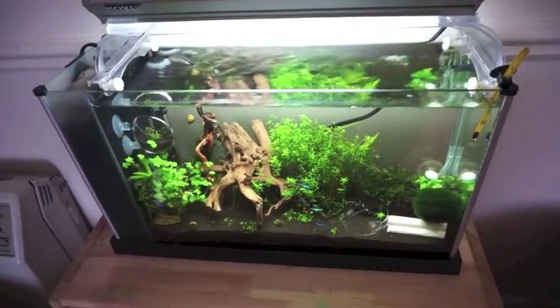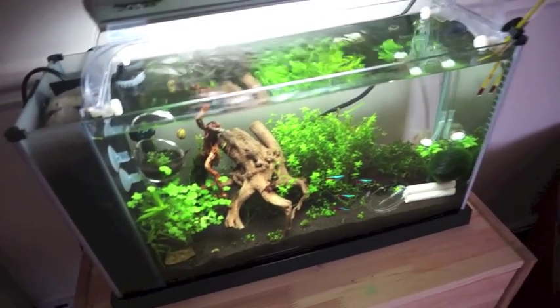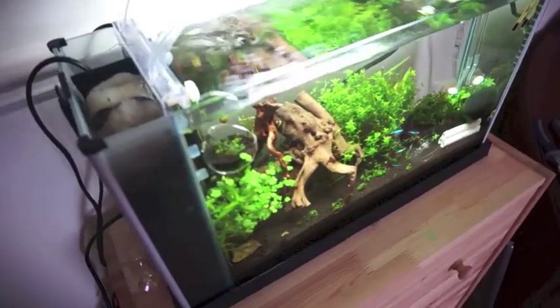I think the overall tank is quite pretty — it doesn't take up too much room. You can see there it just kind of sits in my living room and adds to the space.